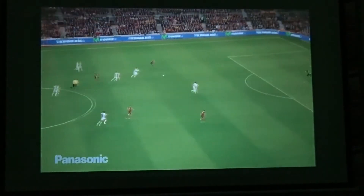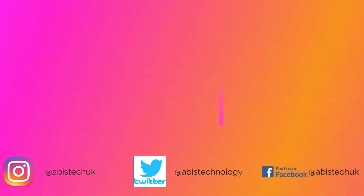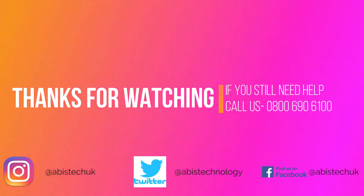That's it for today, thank you for watching. If you still need help, call us or write to us, and don't forget to subscribe to our channel.